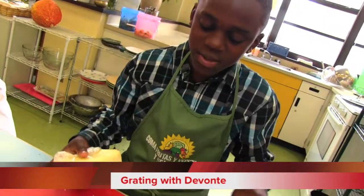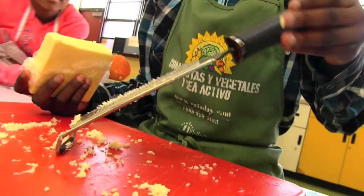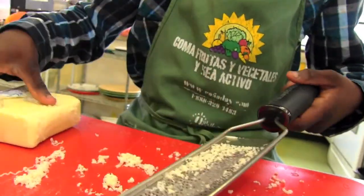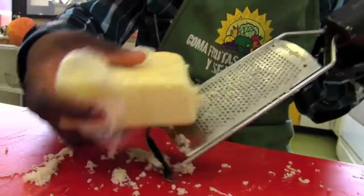Hi, my name is Devonte. I have a grater right here and you want to hold it at a 45-degree angle. As you can see, there's a rough side and a soft side. You don't want to grate the cheese on the soft side because it won't really work — you want to do it on the rough side, like this.